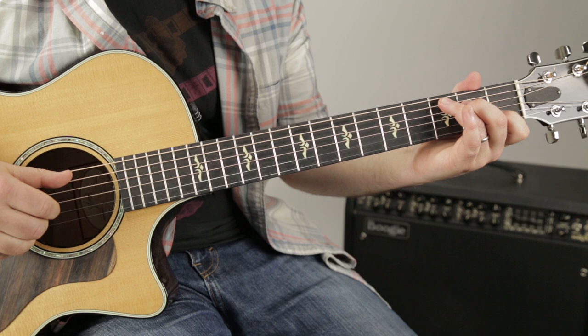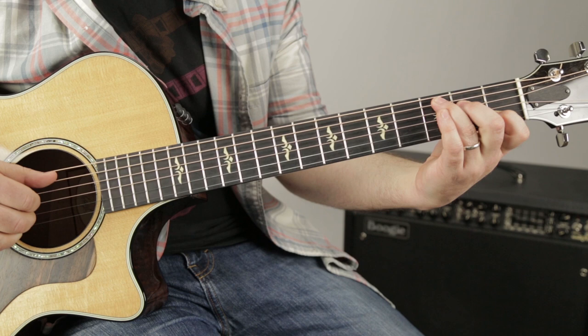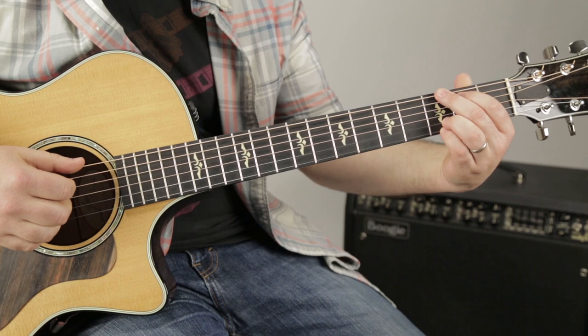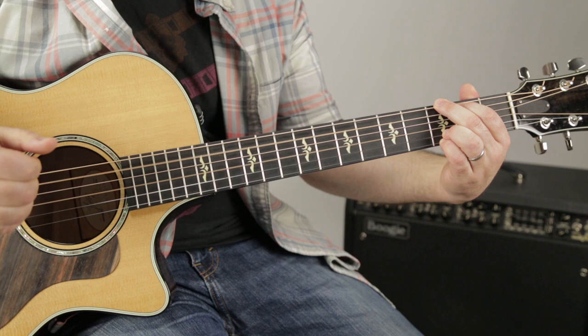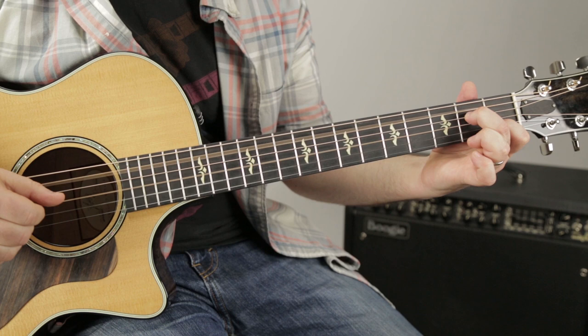Right, then it holds on that C. It does a little walk down where the middle finger goes to the 2nd fret of the A, to the A minor 7. So from the top of that section: now the D, E minor, B minor 7, C — hold on C — C walk down.